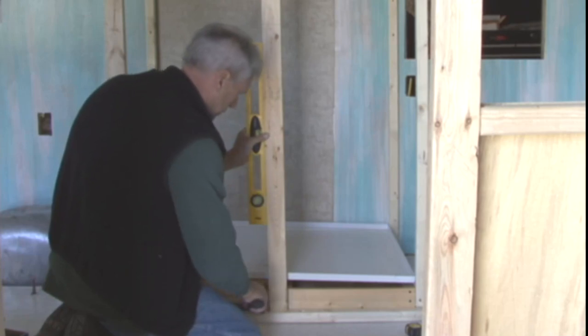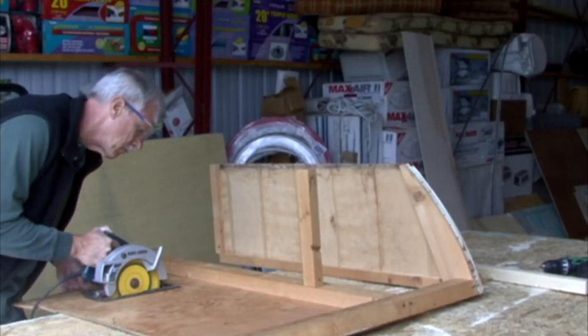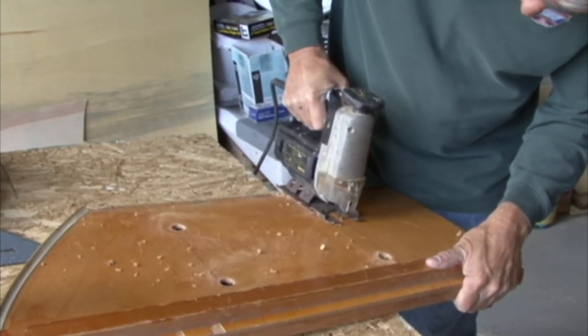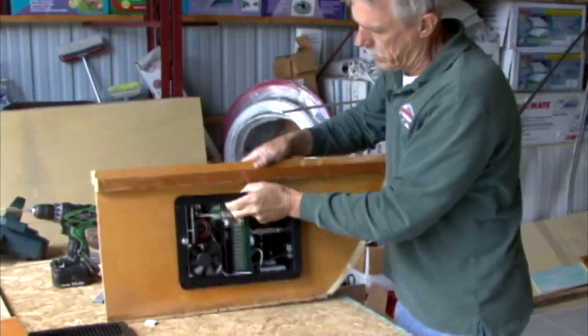After I knew where the walls were located, I cut down the old dinette seat to fit in the new space. This is where the new power distribution center will be located, so I cut an opening out for that too.